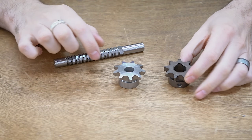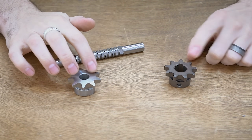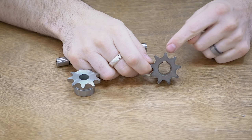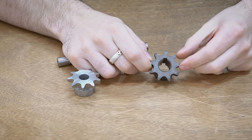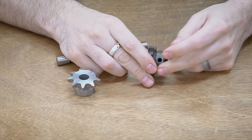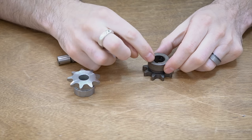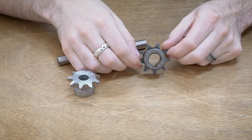Here are a couple of sprockets — these are for the intermediate drive on Copperhead. This is the new one that we're going to be broaching, and here is the old one. As you can see on the old one it has this keyway that runs the length, and that is used to transmit power from this to the shaft. But it makes the overall wall thickness very thin, especially with this cutout which is for chain clearance.